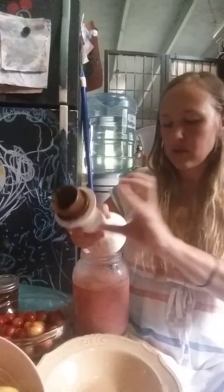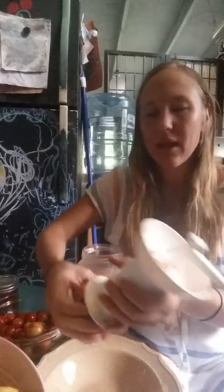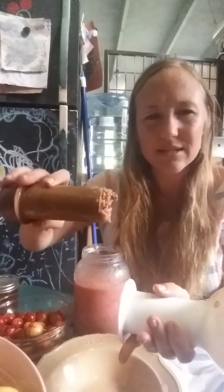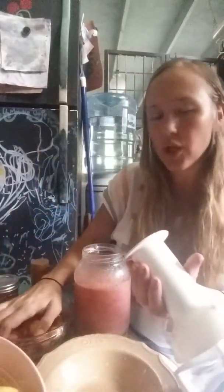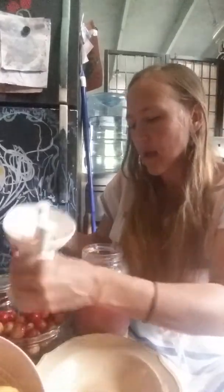I dump it out and use my finger to kind of scoop it. What's left is a little puck of seeds — tap that out on the counter — then you load your fruit back in and do that again.